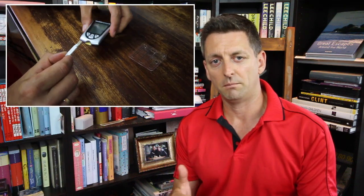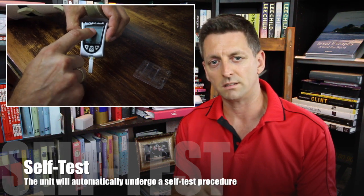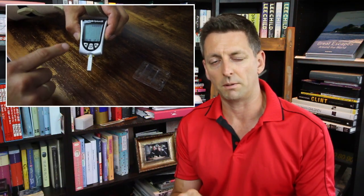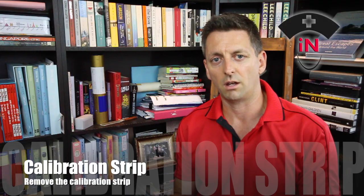The glucometer will automatically turn on, it will go through a self-check, and it will calibrate itself with the test strip. It will then beep to confirm that the lot number at the top matches the test strip lot number. Once you've done that, you can just pull the test strip out and you're ready to go.